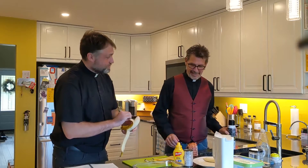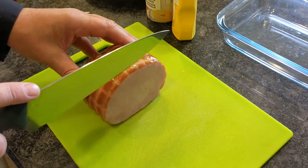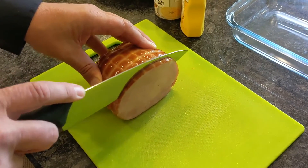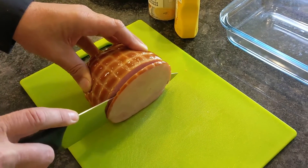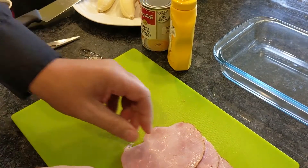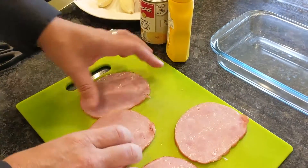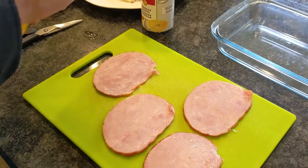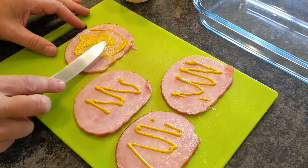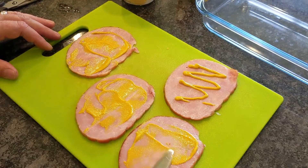I can do this part. So step number two is to slice some ham. I'm going to let Pastor Marty do that because I have absolutely zero culinary skill. Our next step is we have to spread mustard on the ham, and give it a nice spread so the mustard coats everything. Mustard and ham go together like pizza and cheese.